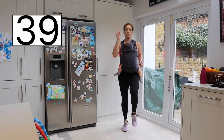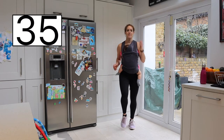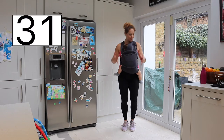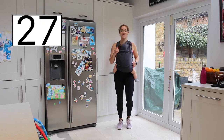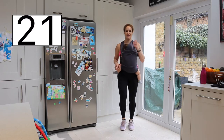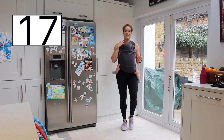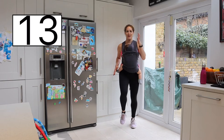Our first exercise is simply march on the spot — pumping those arms, getting that heart rate up. Just think: when you were pregnant, I'm sure you did a lot of walking, so your baby is used to moving around. It's fantastic that you continue exercising with your baby. I personally love it — the bonding time it gives us is just amazing. He was awake at the start and now he's falling asleep, which is perfect. Happy mummy, happy baby.